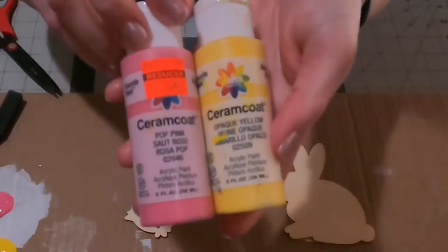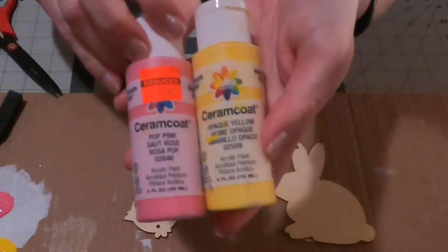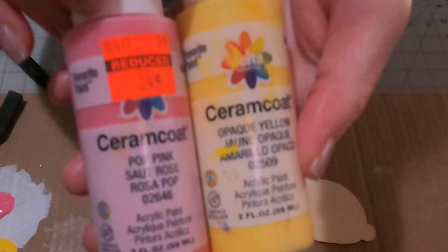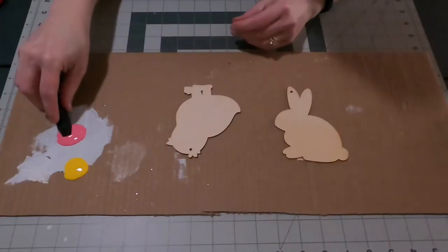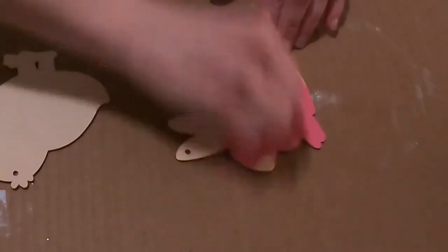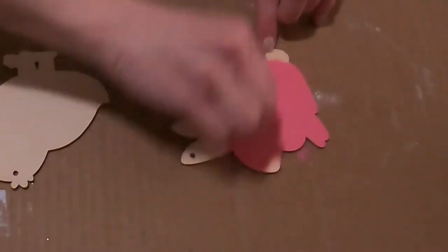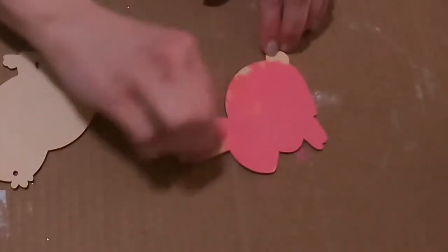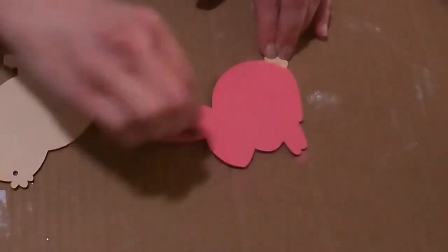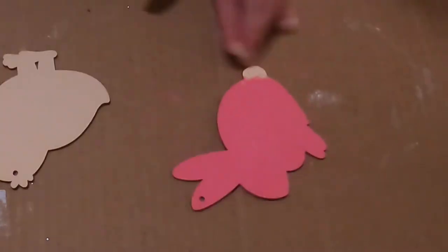I take these sponge brushes and cut the ends off to make more brushes, so I'm not wasting a full one every time I paint something. I'm doing a brighter yellow and brighter pink — not really dark, not pastel colors, so they're going to be a little bit brighter. Some of the deco mesh I got for Easter is brighter in colors, so that's why I'm doing it these colors.